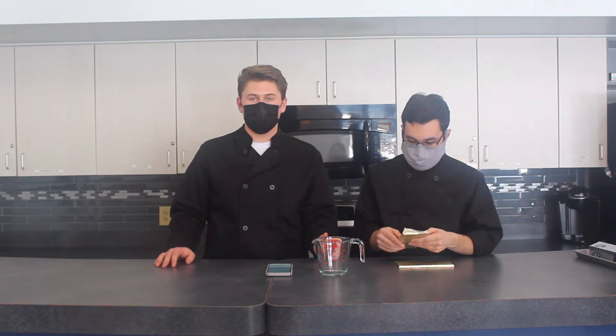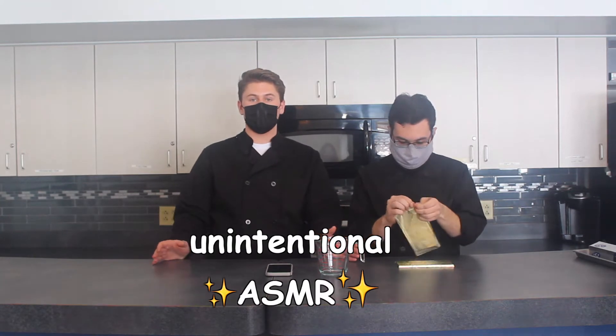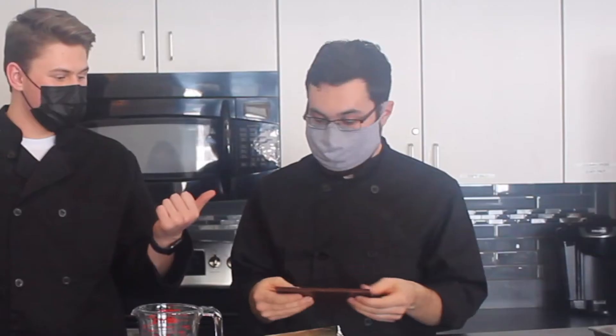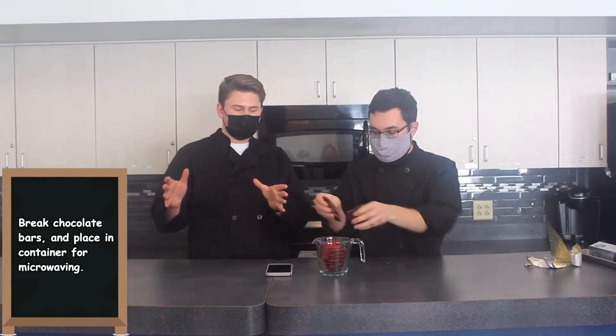Now we're going to start our chocolate box and chocolate-covered strawberries. You might be wondering: what is a chocolate box? It is exactly what it sounds like — a box made out of chocolate. It's going to be nice and cute; you get to put the strawberries in like a little gift box. We're going to start by melting down some chocolate in a Pyrex bowl. Throw it in the microwave in short intervals at about 50% power, stir it up, and we'll get back to you.